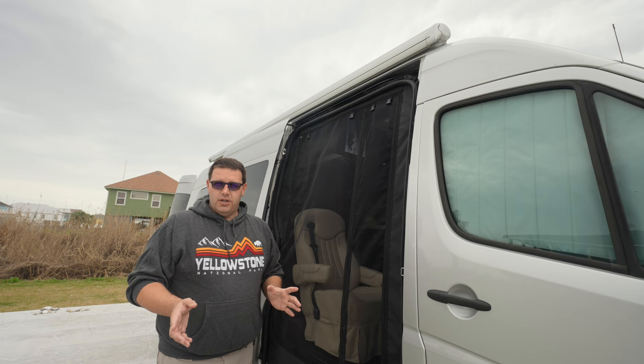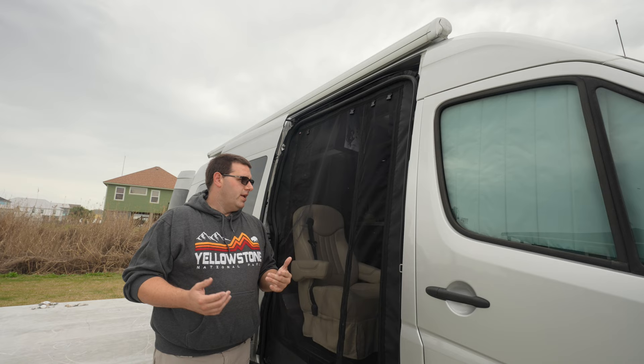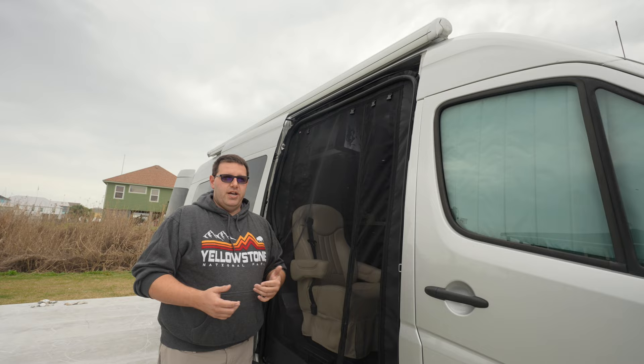They're $350, and yes, it's expensive — it's a $350 screen door. But we have two kids, plus myself and my wife, going in and out of this thing every single day, over and over. We've had it on here for almost a year, and it's been rock solid.